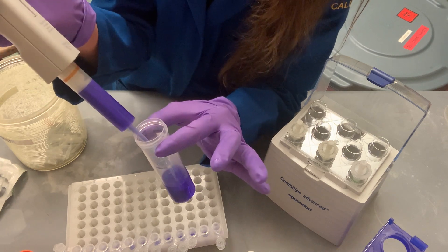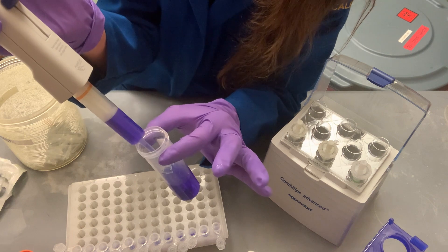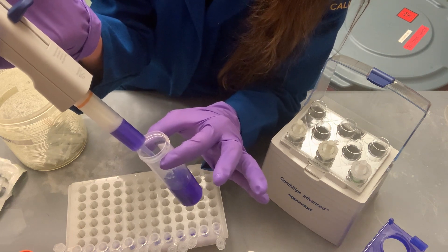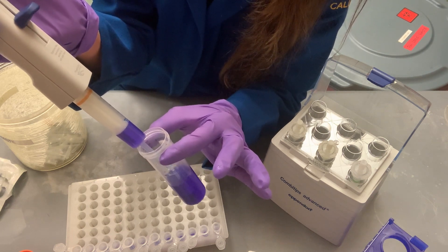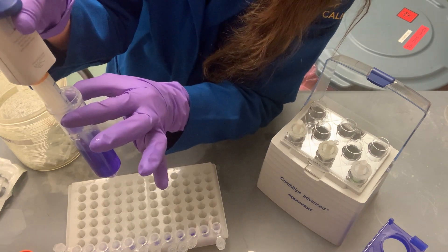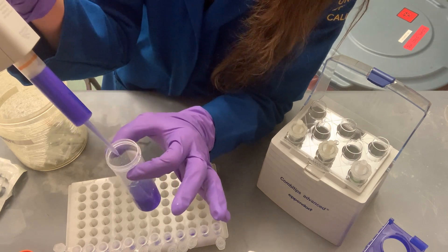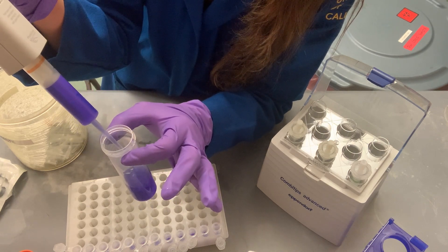You can always refill mid-way. Snap down the bottom lever and pull more liquid up. Don't trust that first dispense after refilling. With a 10 mL tip set to 500 µL, you can make 20 aliquots per fill — but if you need more, just refill it and continue.